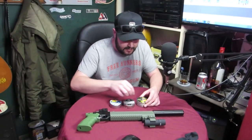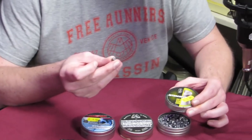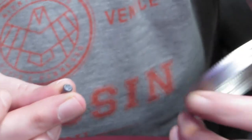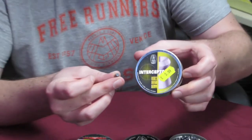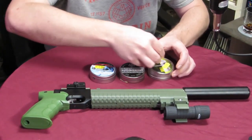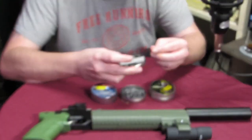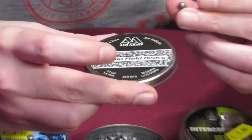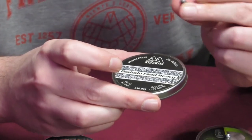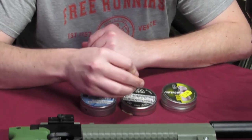Right, these are the pellets I'm using. The first one is a hollow point from BSA - I gather it says Interceptor underneath that label. These are 22 caliber hollow points, 15.43 grain or 1 gram exactly. The second one is the Air Arms Diablo Field Heavy, another 22 caliber, 18 grains, 1.175 grams.